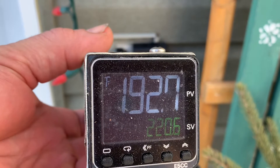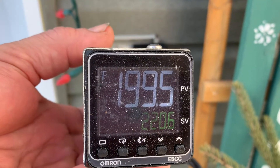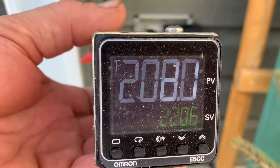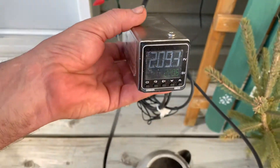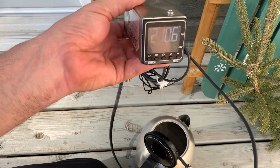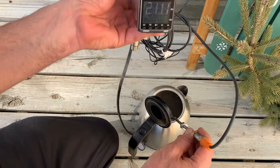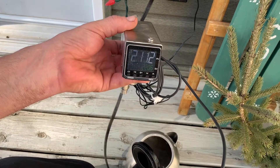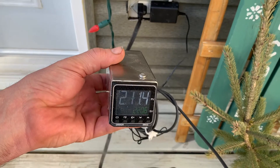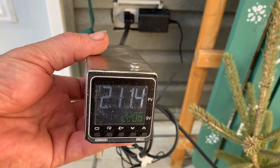We just allow the kettle to boil, and when the temperature stabilizes, that's our boiling point, and then we put our draw temperature 7 degrees over. When the temperature stabilizes we know it's boiling — and look, it's stabilizing at 211.4°F, a little over 2 degrees lower than it was this morning at 6:30. Very interesting.